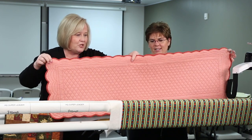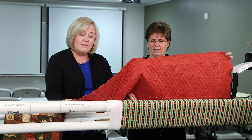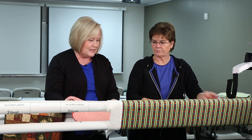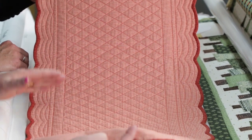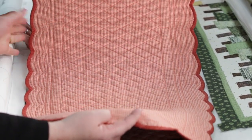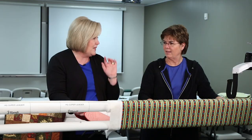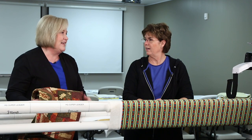This is a fall table runner and it's reversible — one side is a gingham or check and the other is a nice fall print. In the Pro-Stitcher there are placemat designs. Our friend Hattie Brown, a former educator here, digitized and quilted this and gave it to me as a gift. It uses crosshatch — and if you don't have a Pro-Stitcher, you can do this with rulers and arc rulers. A couple rows of straight line quilting and a few rows of arc quilting and you've got a great gift.